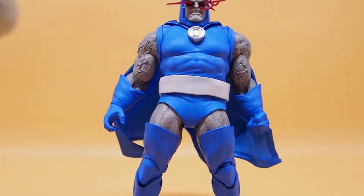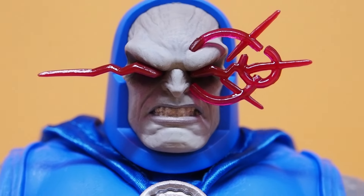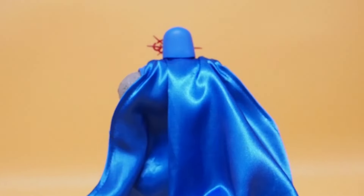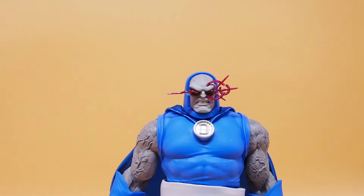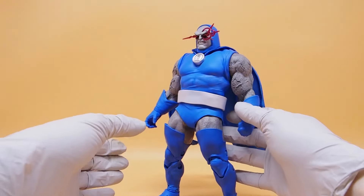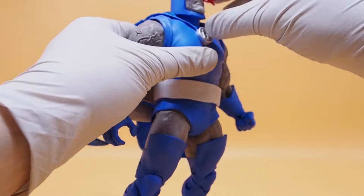He looks fantastic though. Look at that head sculpt — that looks amazing. And the cloth cape I like a lot because it has wire running through it, so it's not bulky and you can manipulate it however you want. He looks fantastic for a figure this size.